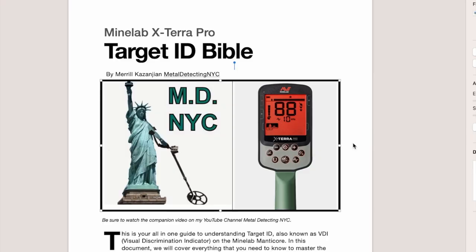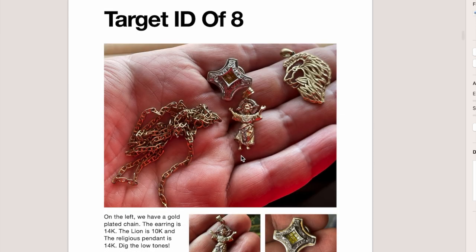Everything covered in this video, you've got the CliffsNotes for — I wrote a book that can be downloaded from my website at a very reasonable price. So everything in this video is also covered in the book. The link is in the video description and also in the pinned comment.